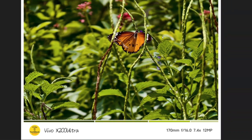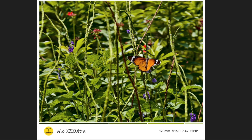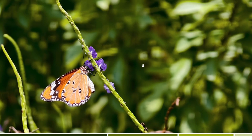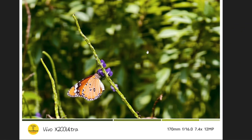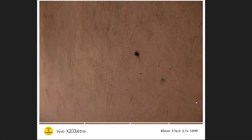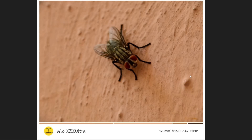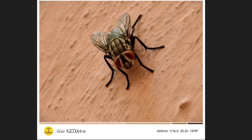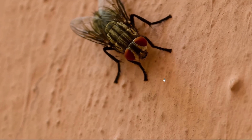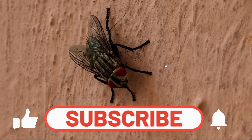Using the macro setting, I also shot a butterfly at a long distance — you can still get good colors, detail, and background blur. This photo at 85mm shows a housefly — normally it looks unremarkable, but the macro shot reveals good texture, detail, and color. At 170mm you also get very good detail. At 230mm on 10x zoom the detail is good, but at 20x on 230mm the detail drops since you're already very close.